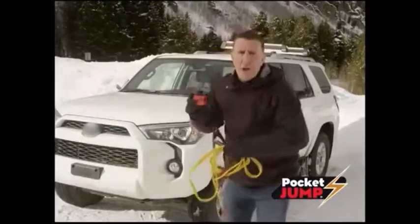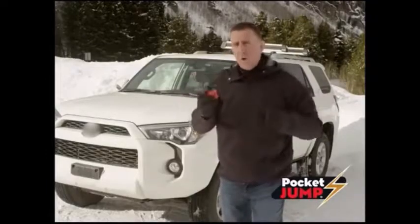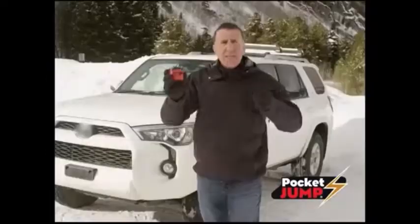So ditch the jumper cables and don't wait for your car battery to die. Pocket Jump, the fastest, easiest way to charge a dead battery in any car.